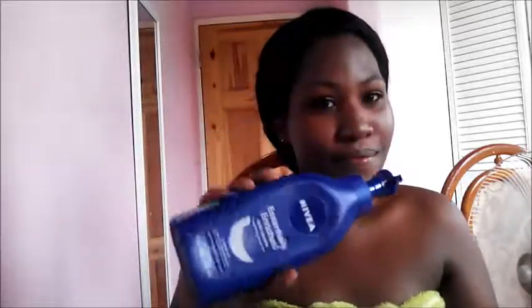Then I'm getting my Nivea cream, which is just to moisturize and hydrate my face during the day. I'm applying a thin layer onto my face, and because I have applied both of these products my face is extremely shiny.